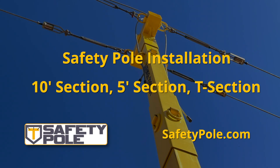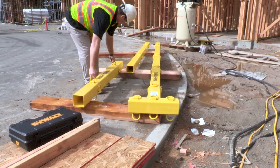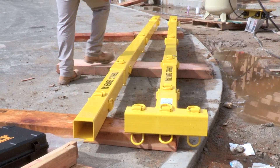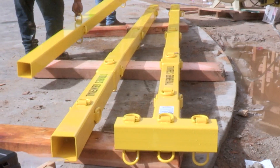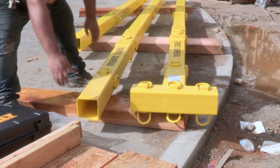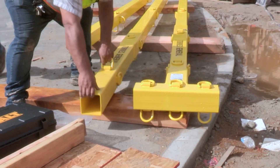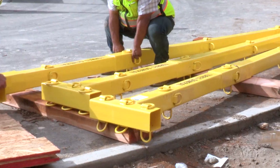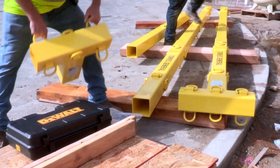10 foot section, 5 foot section, T section. On the ground side, take the 10 foot section, the 5 foot section, and T section and by hand slide each of the components together. It is recommended to slide each of the sections together near the base. Slide the 10 foot section, 5 foot section, and T section together for each pole being installed.